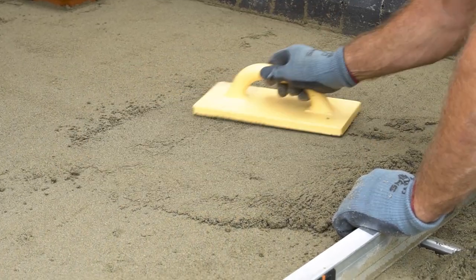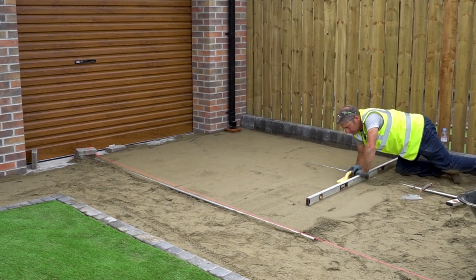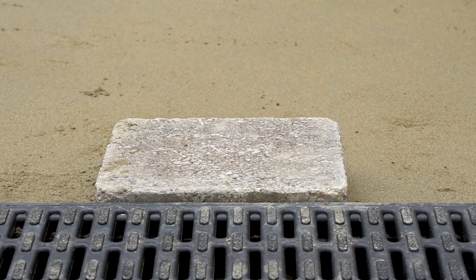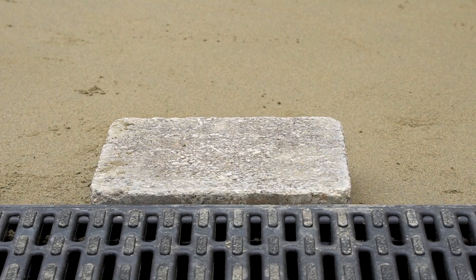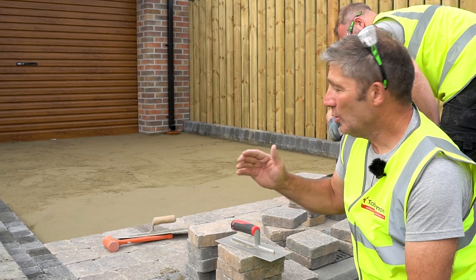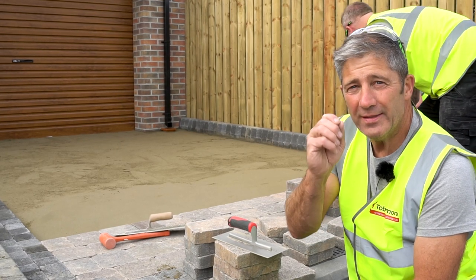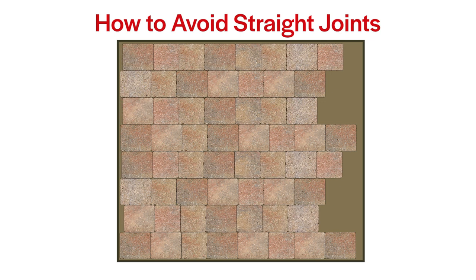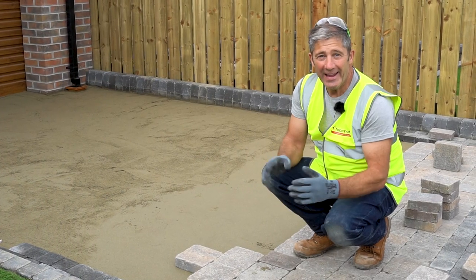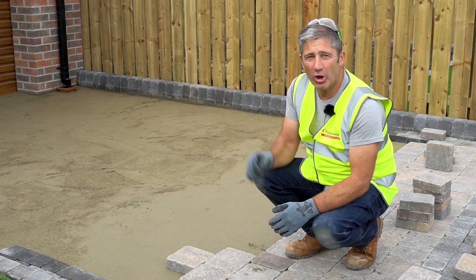The laying course is finally in and we're at the correct level — the block sits five millimeters above the finished level. During the final compaction process the blocks will compact down to the finished height. Dave and Ryan are making rapid progress with the Tobermore Tegula Bracken. It comes in three different sizes and it's important that you don't have any straight joints. Once the base is prepared you can lay your blocks, being careful not to compromise the laying course.